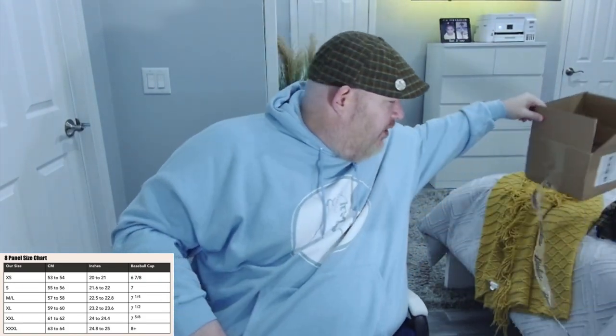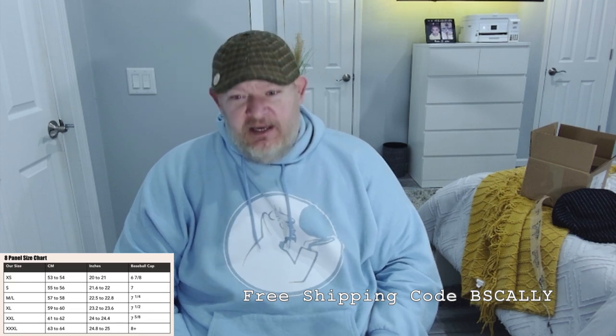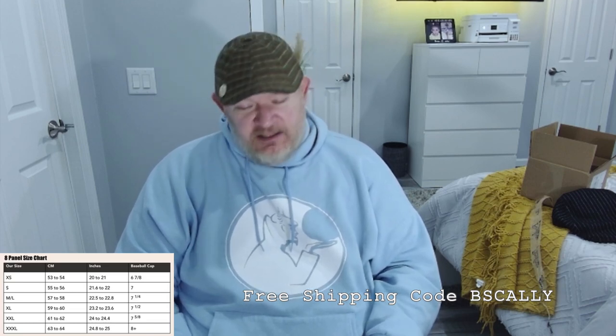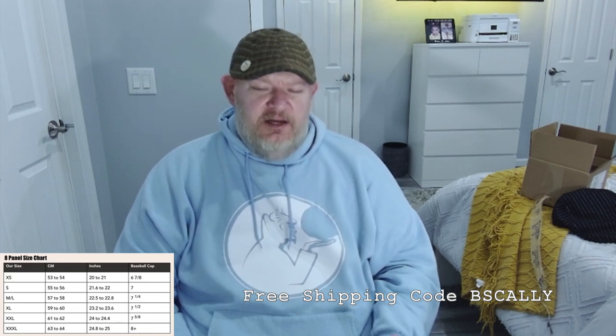That's the finished product — all three caps I got from Boston Scali: the Harvestland, which I have on, the Speakeasy, and the Bruin. These are all great looking caps. I do highly recommend shopping at Boston Scali. They always have discounts — if you buy three caps you get $25 off, and there's always the free shipping code: B-S-C-A-L-L-Y. I'll put that link on here for extra free shipping. Definitely buy the three caps — that's the best deal. You're going to save $25 on the caps and $9 on shipping when you use the BSCALLY code.